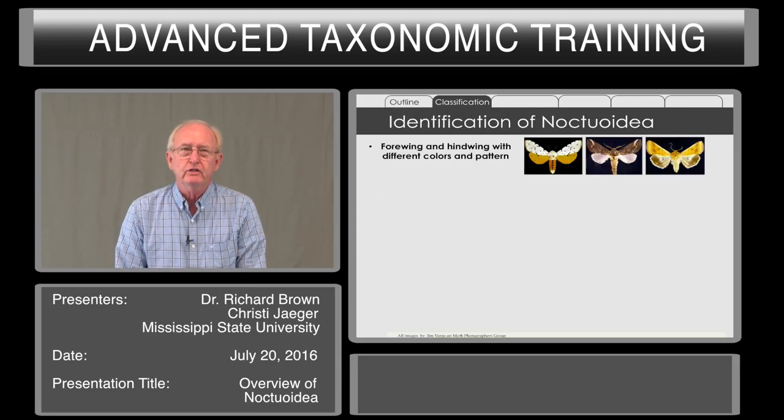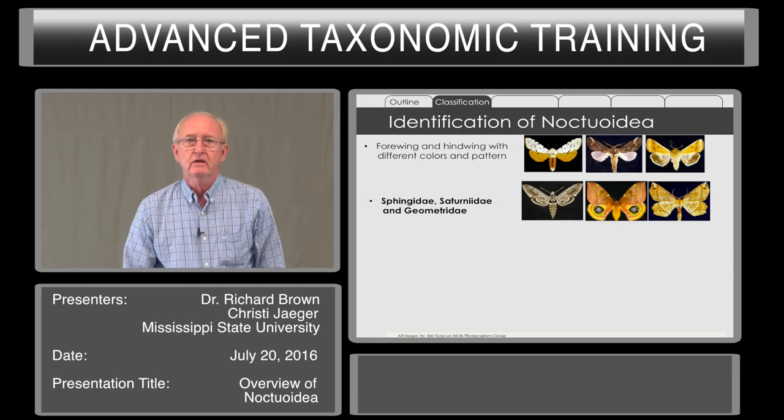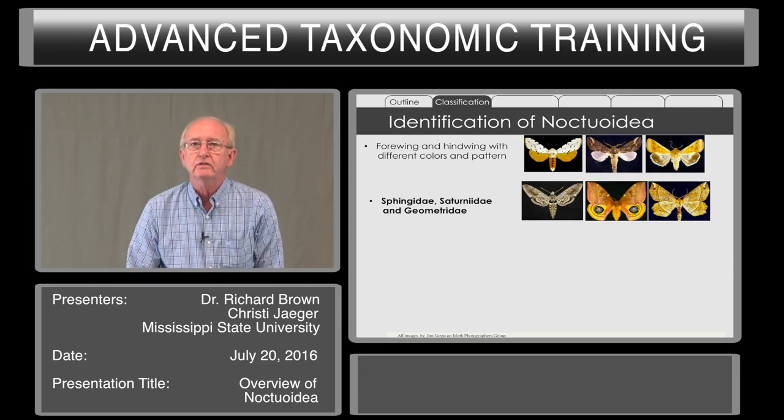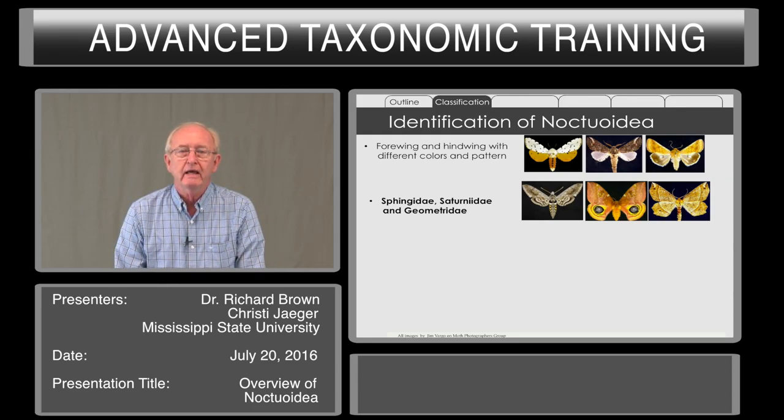Superficially, Noctuoidea have four wings and hind wings that have different colors and pattern. It may just be a plain pattern on the hind wing, or it may be pink or yellow or some other color. This is in contrast to sphingids, which a sphinx looks like a sphinx, or saturniids, often with eye spots. Geometrids often have a pattern crossing both forewing and hind wing.